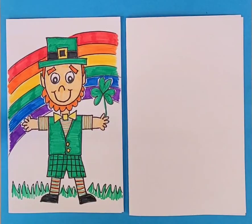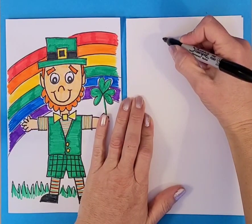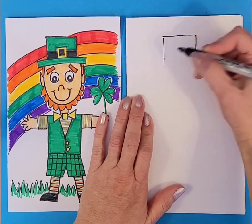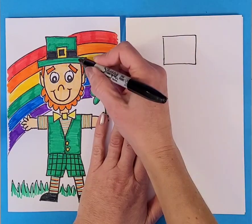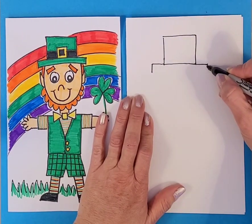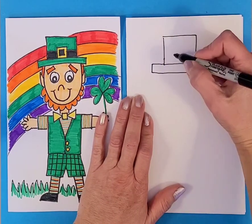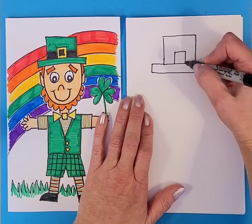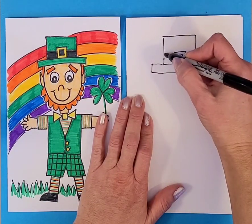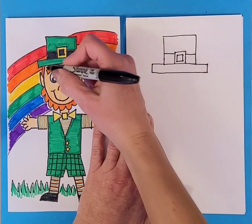We're making a cute little leprechaun out of simple lines and shapes. We're going to start with a square or rectangle for the top part of the hat, close to the top of the paper. Then we come out on each side, come down a little bit, and connect that across for the brim. Then we make a square for the buckle and a smaller square inside that, connecting out on either side for a ribbon going around the hat.